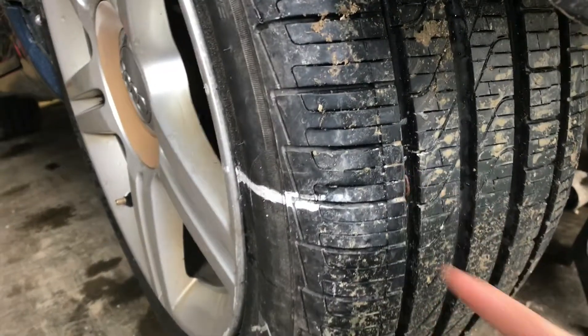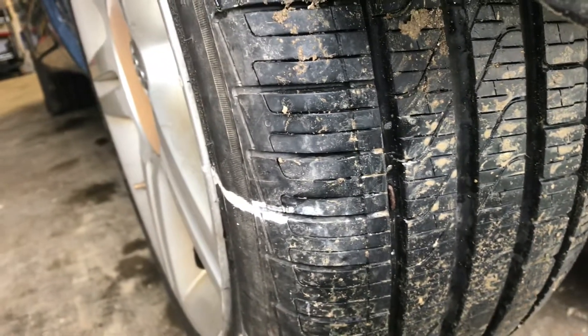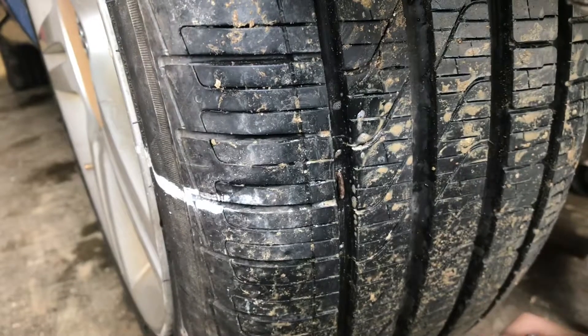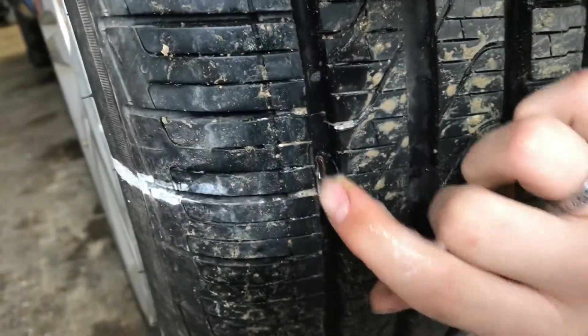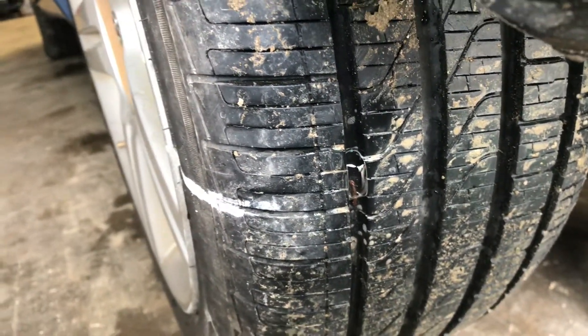One way to locate a leak in your tire is to take a little bit of soapy water and just put it over the spot that you think it might be leaking, or just pour it on top of the wheel. You can see that there's bubbles coming out of that, so we know that that is the cause of the leak.